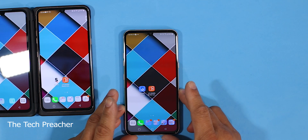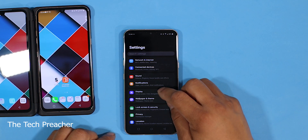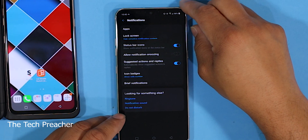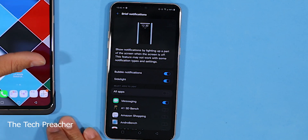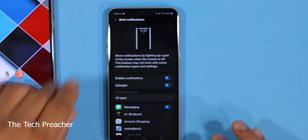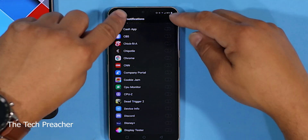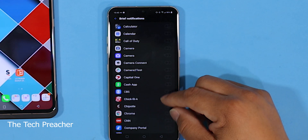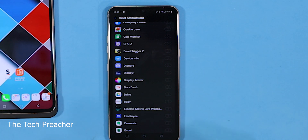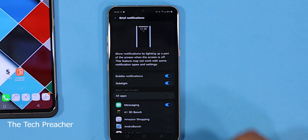Let me show you how to get this. Go to your settings and scroll down. You want to go to notifications. I discovered this on my own — you go to what's called Brief Notifications. Now in Brief Notifications, they have what's called Side Light. You turn this on, and right here you have all the apps that you can get notified for, and it will make that ring animation around the device. Right now I only have it on messaging, because if I select multiple apps this thing would be giving you animations all day. You have all the apps to choose from if you want that cool animation. Turn it on and select an app.